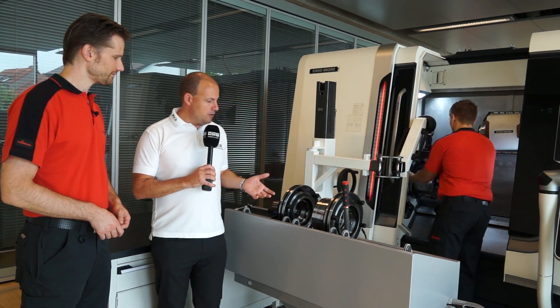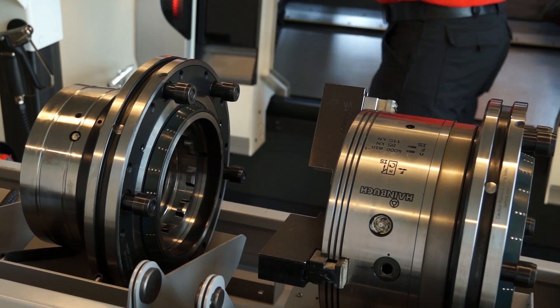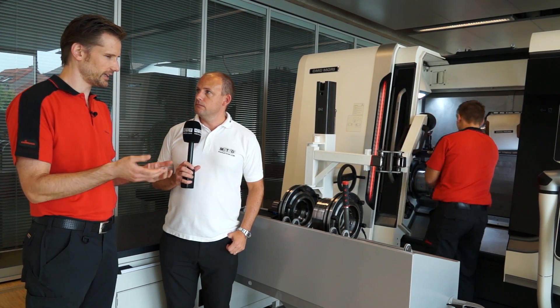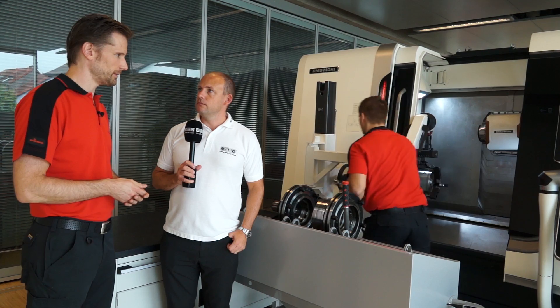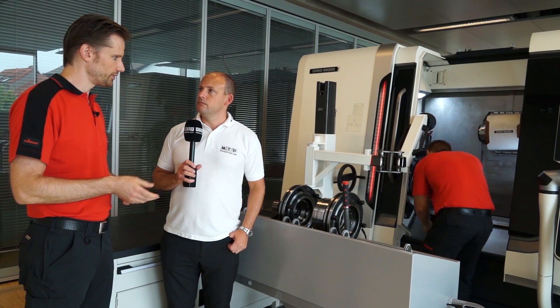Whilst he's doing that, tell me a little bit about this product and what it's capable of. It basically reduces throughput time obviously, so a changeover time from a conventional setup — maybe 60 minutes, maybe 30 minutes if one is very motivated and in routine — is reduced to five minutes.